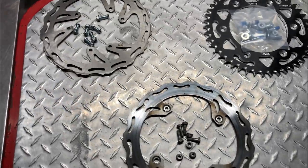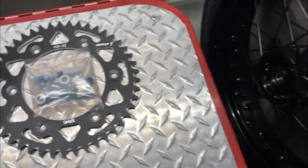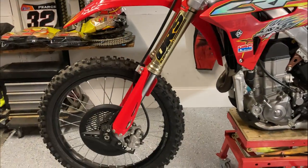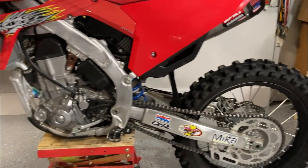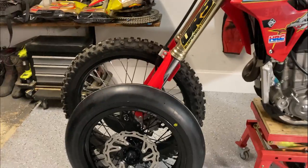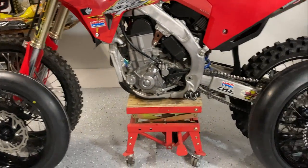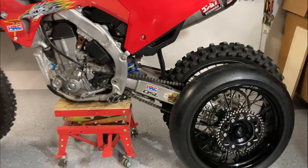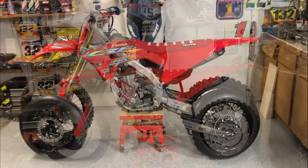The awesome thing about Warp9Racing is they are your one-stop shop for Supermoto needs. They have front discs, rear discs, sprockets, oversized front discs, front brake systems, levers, pedals, sliders, pegs — they have everything you could really need. They absolutely killed it with these amazing wheels that they sent me. The fully blacked out wheels look insane.